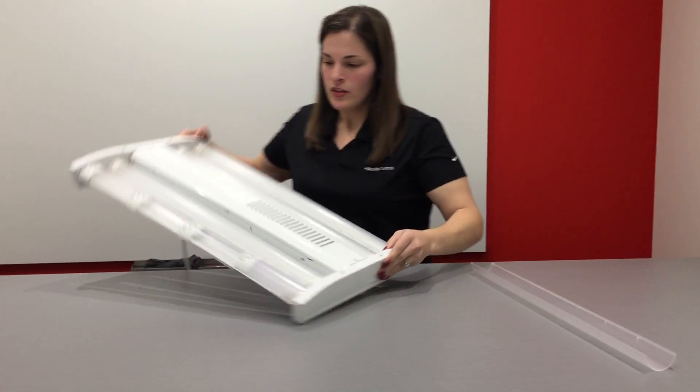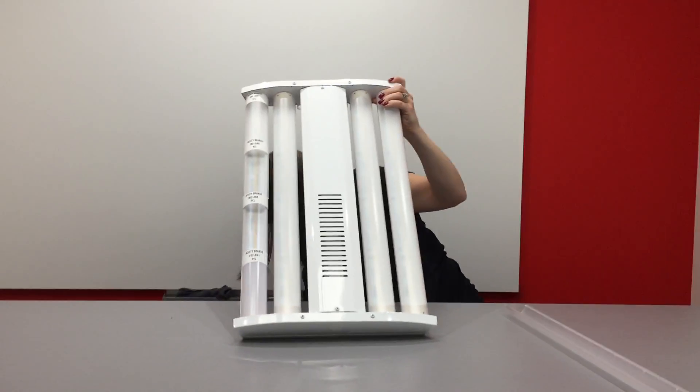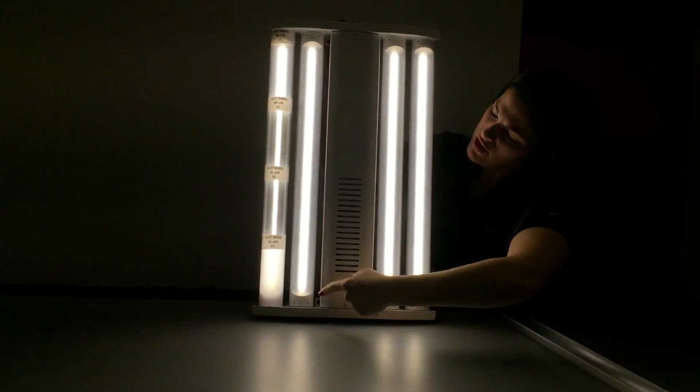There we go. So now if you plug this in, you can visually see all of the different IBG lens samples.